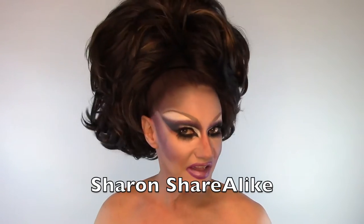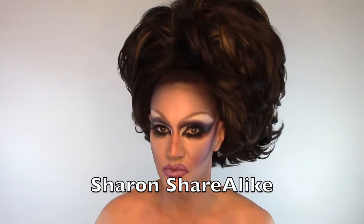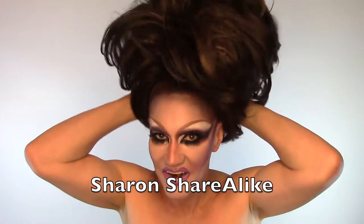Hi guys, I'm Sharon Sharealike, and on this Sharon Secrets we're gonna talk about big hair. A lot of people ask me how do you get your hair like that? Well today I'm gonna show you all how to do it.